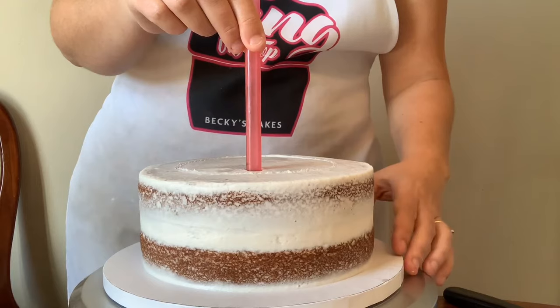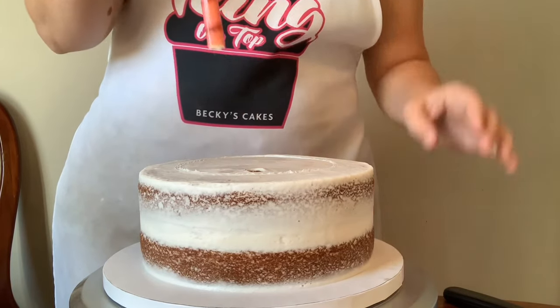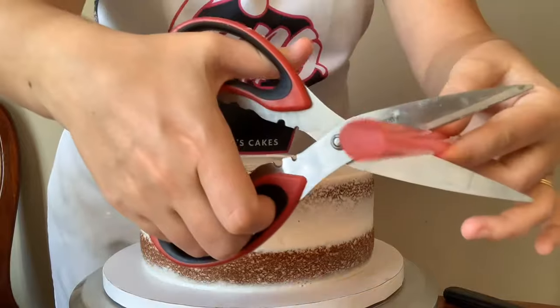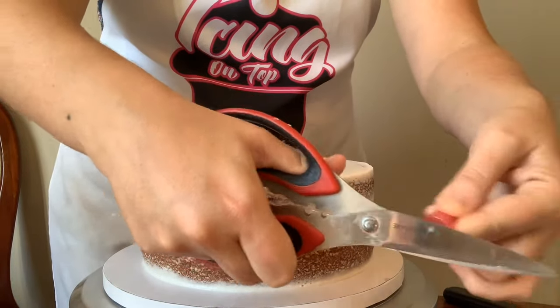Just put a little bit of food dye on it and use that as your marker, then pull the straw out. That way you can measure it up against the other bubble tea straws, mark them all, cut them, and check to make sure they're all the same length. That really makes it super simple.